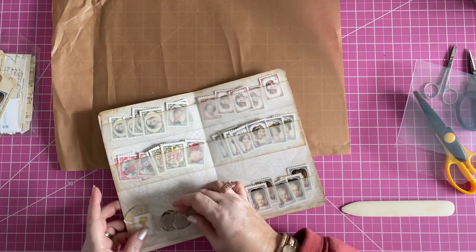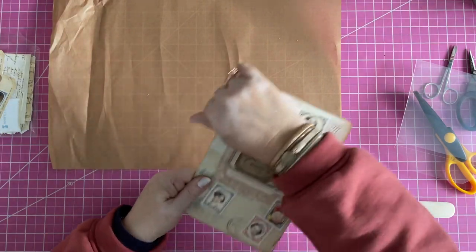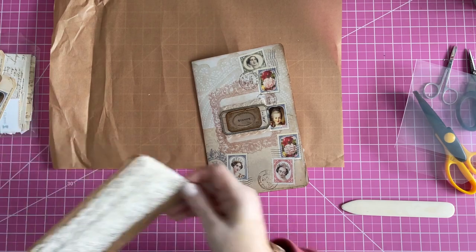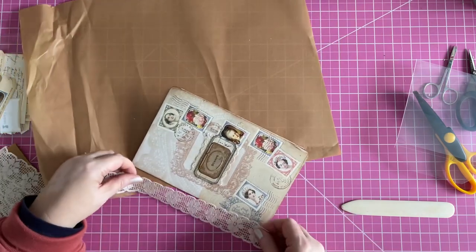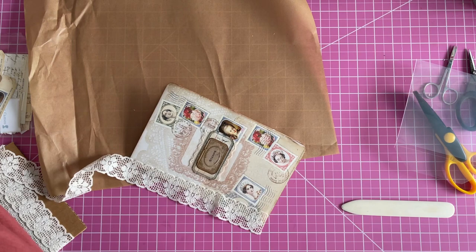I'm purposely not shoving them all the way down in there because I might not get them out. And then we have the green ladies. You know how I am about my Victorian images — I love them. Now let me make sure I can still close this. I might put a little piece of fabric or lace there just to help the binding a little, since this isn't lined and I only put it on light cardstock.